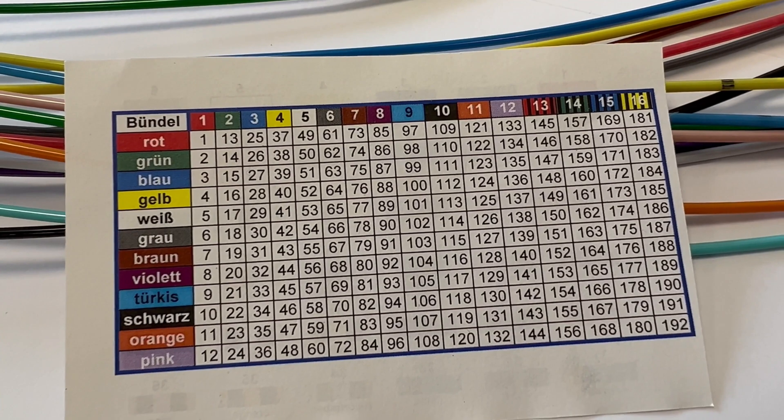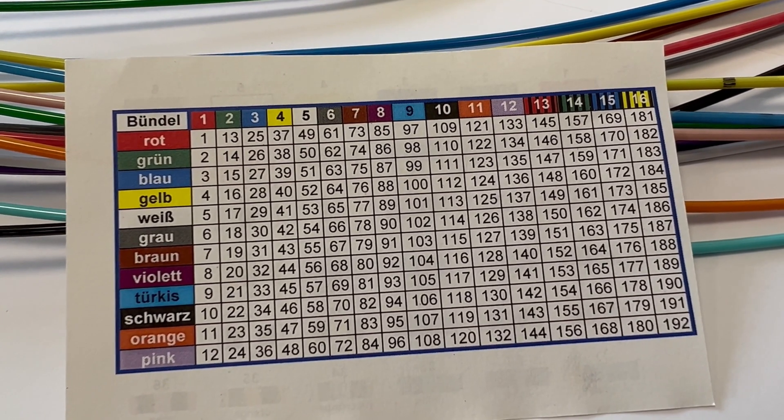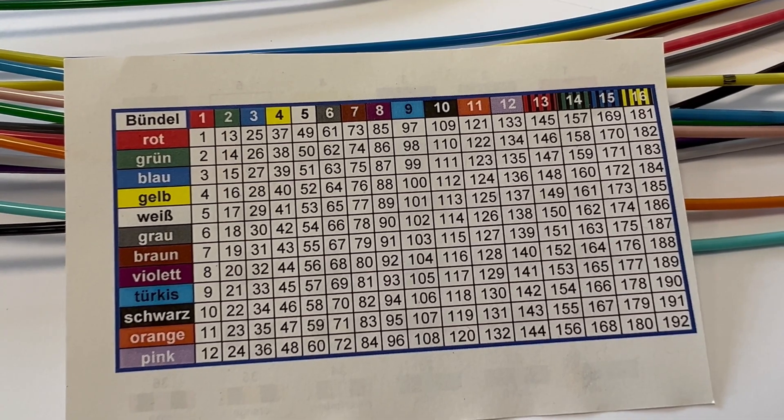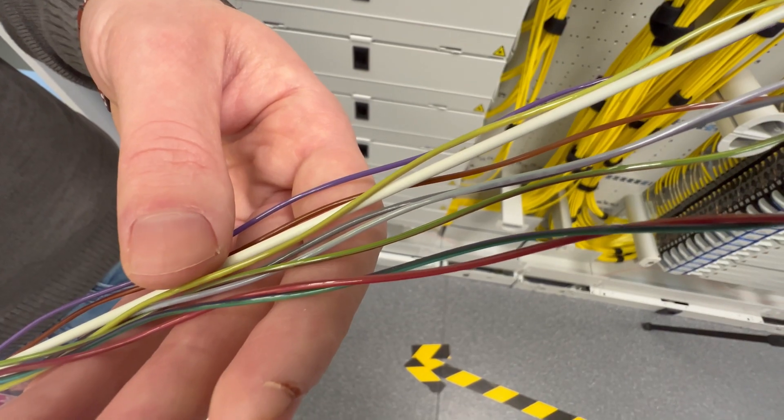These loose tubes are color-coded as well. Same as before, this color-coding scheme includes a total of 12 colors, starting with red and ending with the color pink. The loose tubes themselves contain 12 fibers, and these 12 fibers are also marked in different colors, using the same color code.